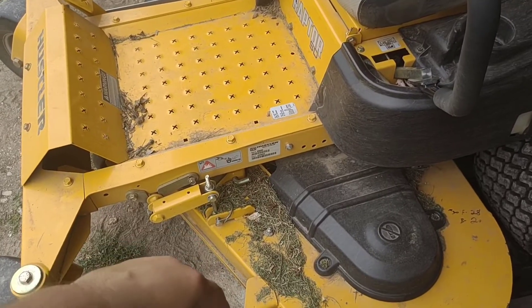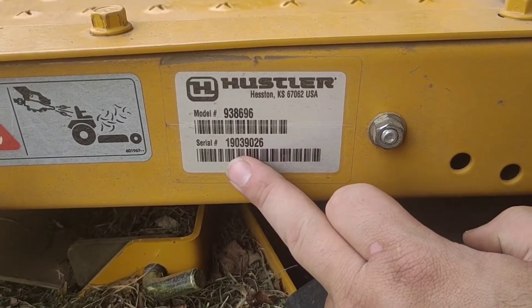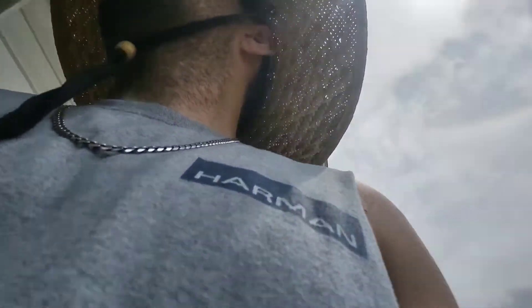This is a 2019 model, as you can see from the serial number — the first two numbers are the year it was made. This is 2019, after they figured out all the issues. Made in the USA. If you're looking to buy one of these, I'd recommend first watching this guy's channel — I'll put a link in the description. He gives a really detailed review about issues with the earlier models, which mine doesn't have, but it'll give you something to look for or consider when buying.